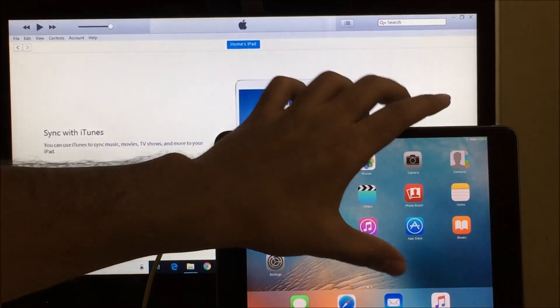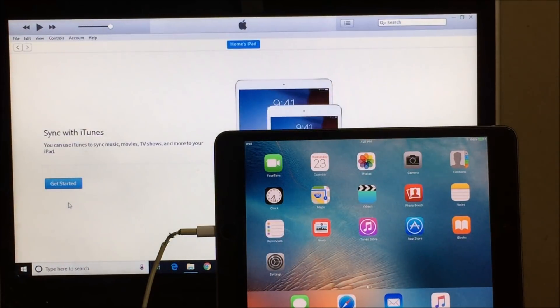This is how you remove the iCloud lock from an iPad, or any iPhones or any Apple devices for that matter. If you need the software, please let us know by mailing us on the mail ID given in the description box below. If you have any doubts, please let us know in the comment section below. Don't forget to hit the subscribe button and click on the bell icon to get notified as soon as we post a new video. Thank you for watching — take care, bye-bye.